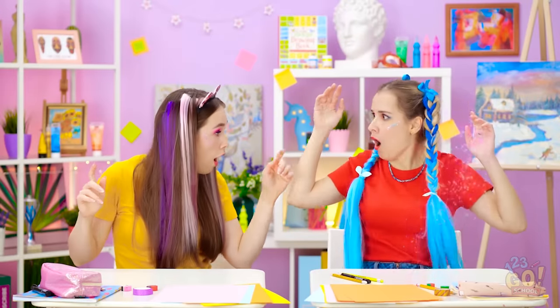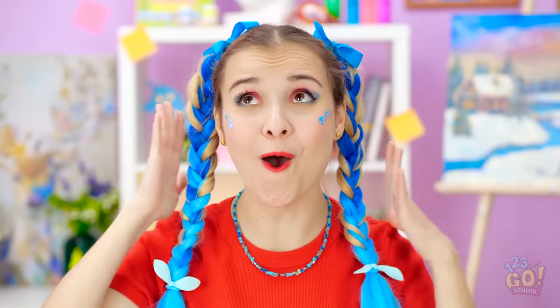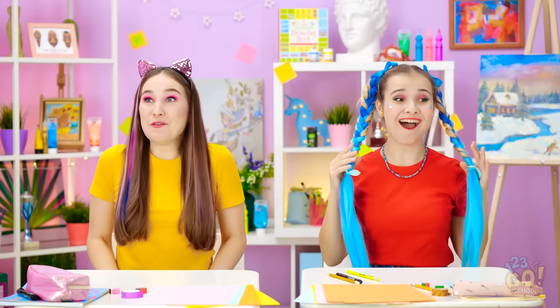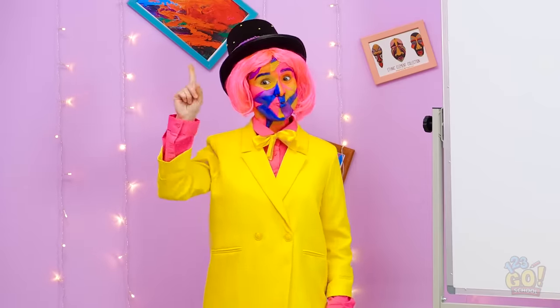Woah! What? How did we end up here? We're so colorful! Who knew people in paintings could do this? You know what? I love this! I look great! Wow! Me too! This is awesome! Hey! Pay attention to me up here! Welcome to the art world!